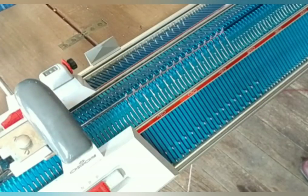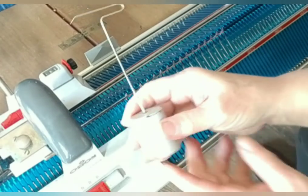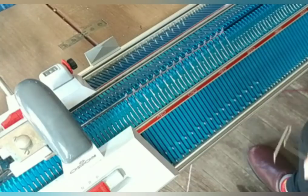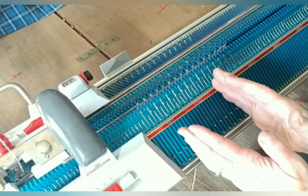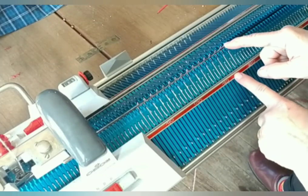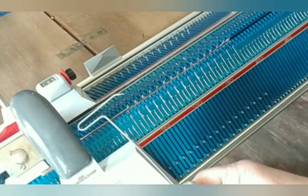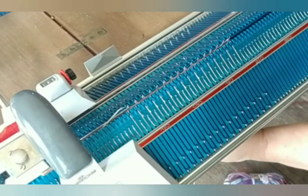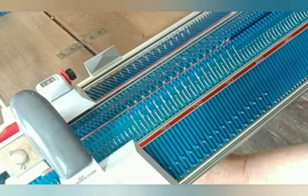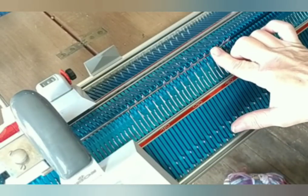Now we shift everything back to stockinette settings. Almost all ribbing benefits from weights at the edges because the fabric tends to pull in towards the center, leaving the edges a little bit looser than is desirable, so we add weights. If you don't have the ones unique to this machine but do have passive heel grips, those are great. What I actually use most often is the heavy forks from my Cool Tools and Cheap Tricks book. We've got weights on and we're going to move them up frequently.